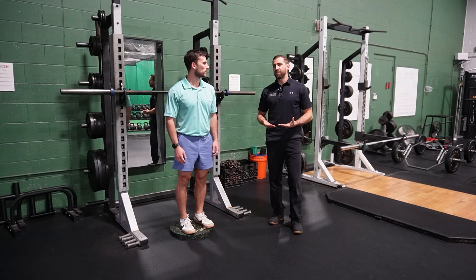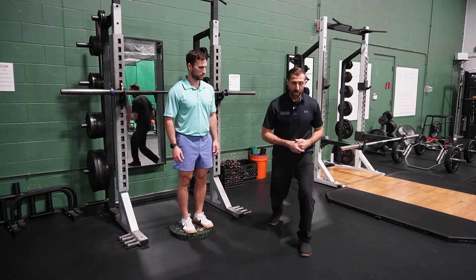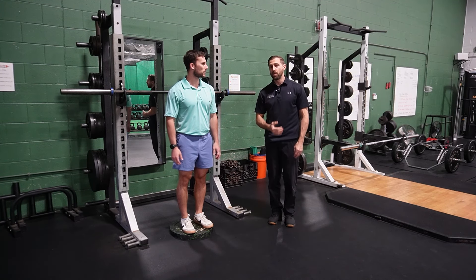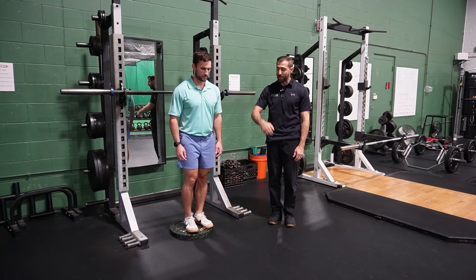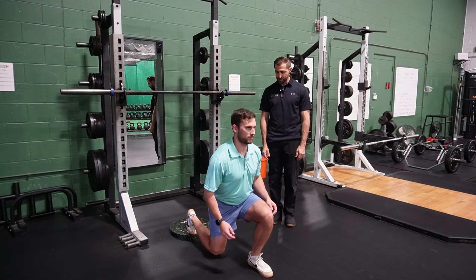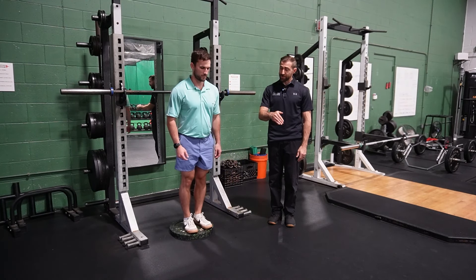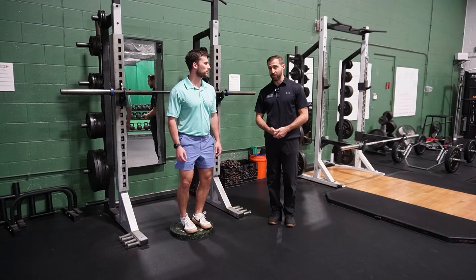We can also do a lunge off an elevation. When we do a regular forward lunge, we decelerate our body as the foot comes forward and then push back to the starting position. We can increase the challenge by starting on a higher surface and stepping down — you have to decelerate the body even more, and then produce even more force to get back up on top of the box where you started.